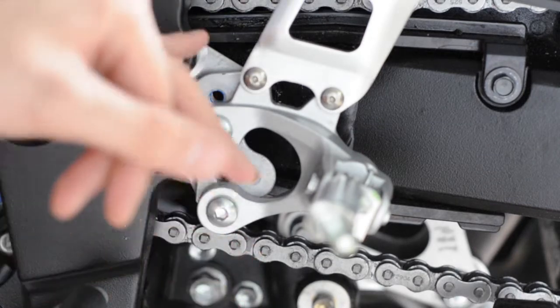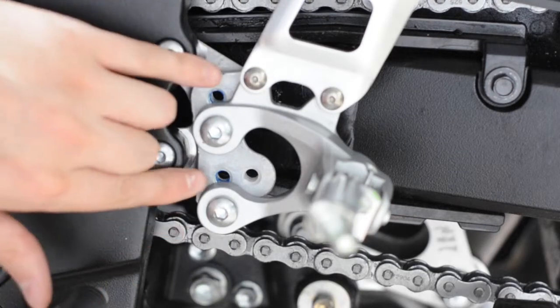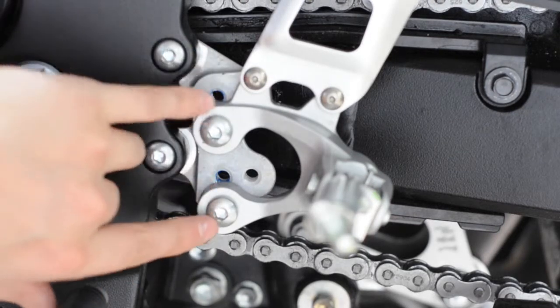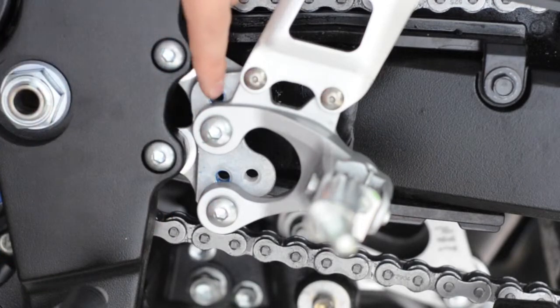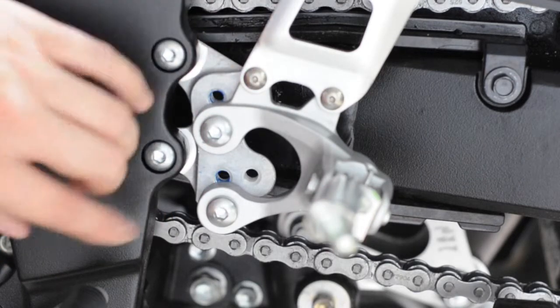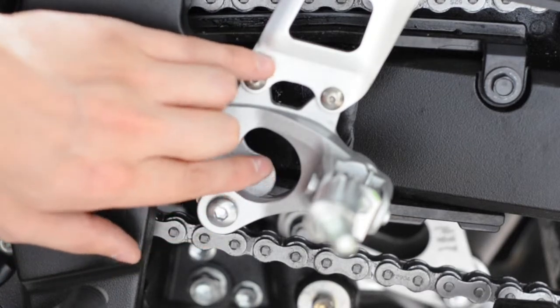This is for changing the height of the rear sets. You've got two points on the front — these are the default ones. You can see the blue has still got the thread lock in them from the original fittings. There's another set down and there's also two sets at the back here.